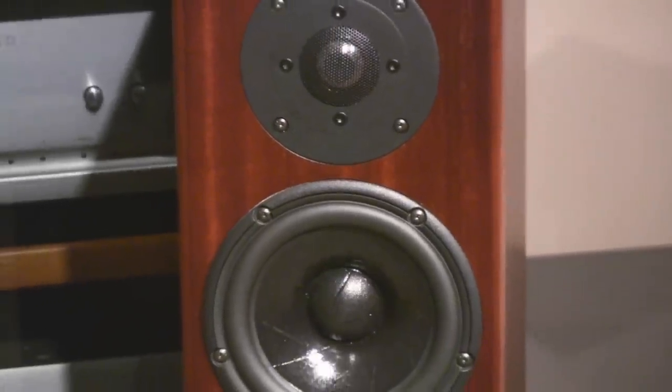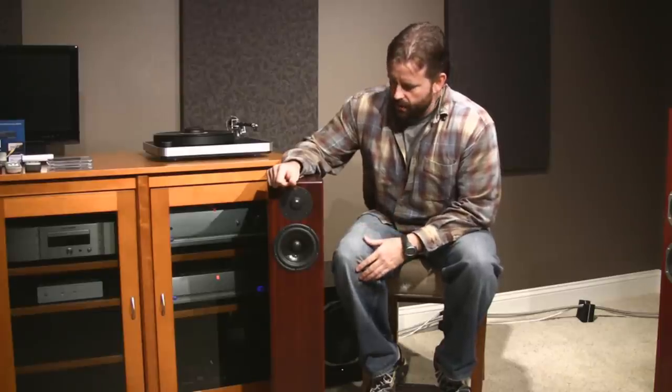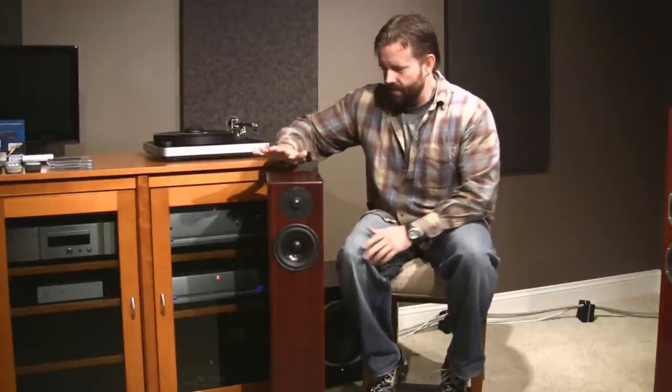I was actually replacing a speaker that was much more expensive than this — it was about five thousand and change — and I think this one is better. So I'll tell you what I like about it. This is called the Totem Acoustic Hawk.